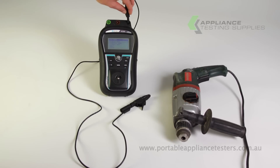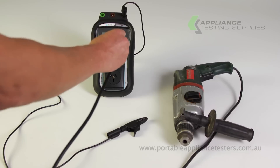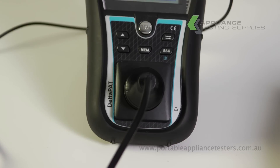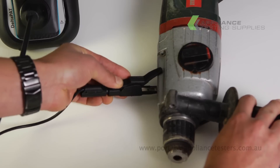Plug the return lead into the top right of the Deltapat unit. Plug the power supply lead from the appliance under test into the front of the Deltapat. Using the crocodile clip, attach it to an exposed metal part of the item under test.